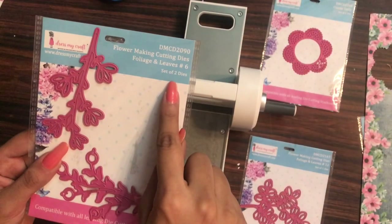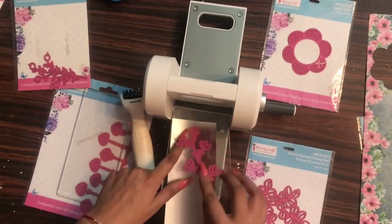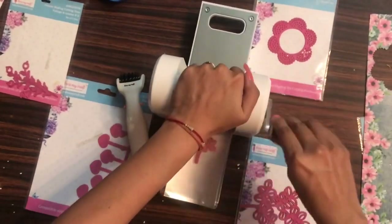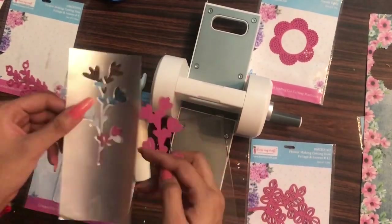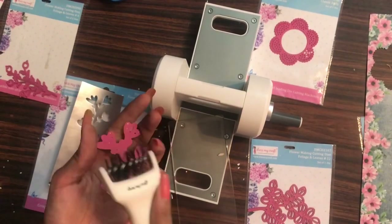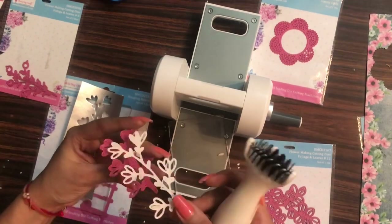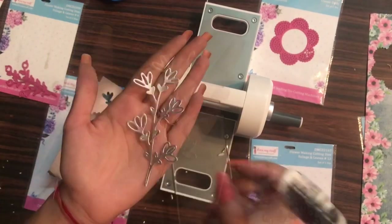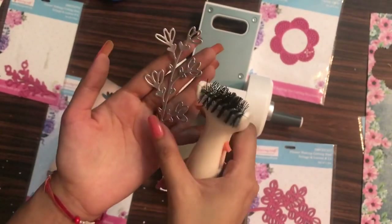Here I'm taking the Foliage and Leaves die from Dress My Craft and a silver mirror card stock to show this machine can cut thick mirror card stock as well — and in just one go. Whether it's card stocks, foam iron sheets, acetate sheets, vellum sheets, felt sheets, corrugated papers, or thin fabrics, this machine can cut anything and everything.